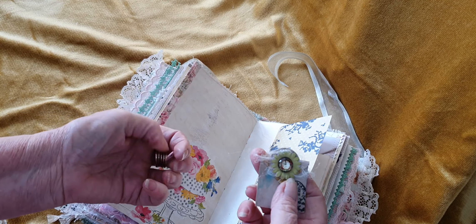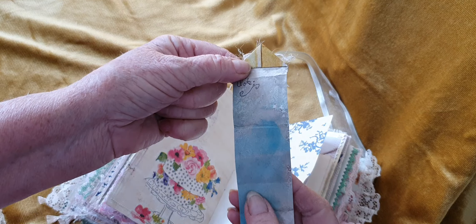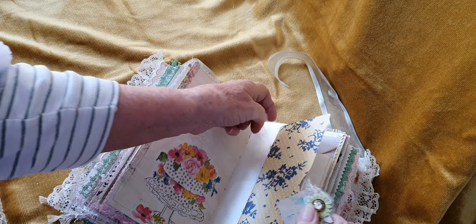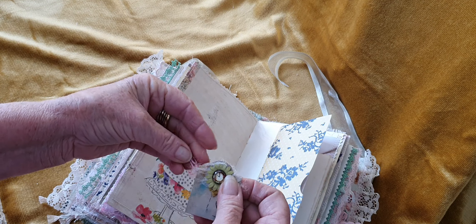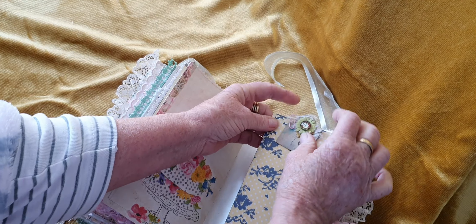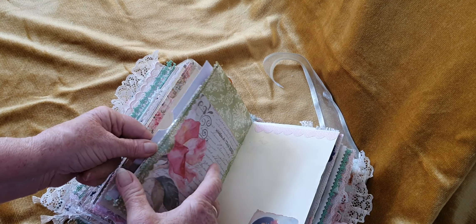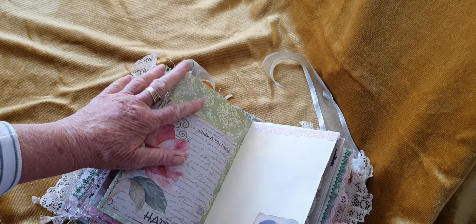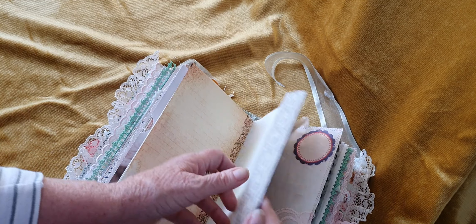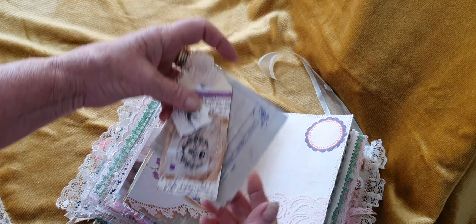I made another little mini envelope with a little clock on it — seeing as it's time for tea! You can just put a note in it; it's one of my painted papers. And then there's the wrapping paper — I'll just turn it like that. That's a tuck spot here as well.